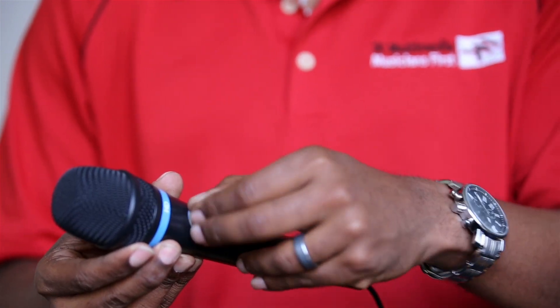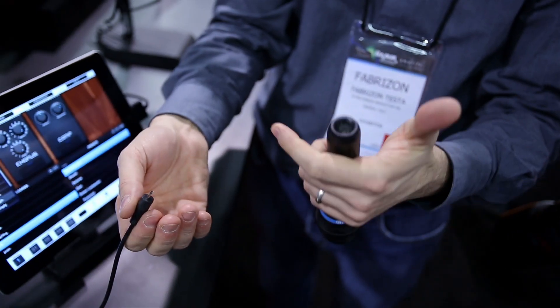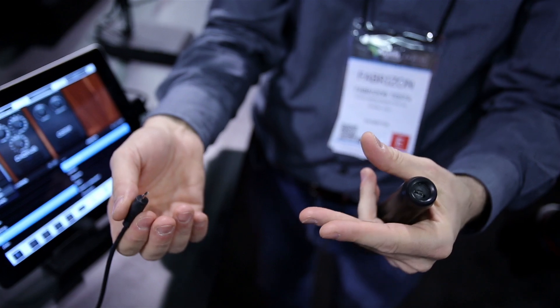We've also added a volume switch to give you more control. And now you can connect your iRig Mic to almost every device you have — your iPhone, your iPad, your iPod Touch, and now even your Mac.